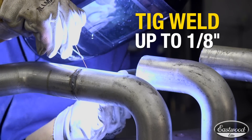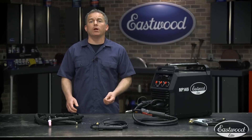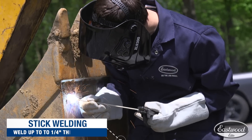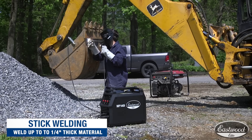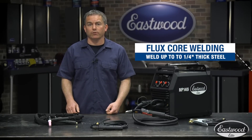If you attach the TIG torch, you can weld steel and stainless up to 1/8th. If you want to weld aluminum, connect the spool gun and you can also weld up to 1/8th. Plug in the electrode holder and you can stick weld up to 1/4 inch, making it great for repairing equipment. Set it to flux core and you can also weld steel up to 1/4 inch.